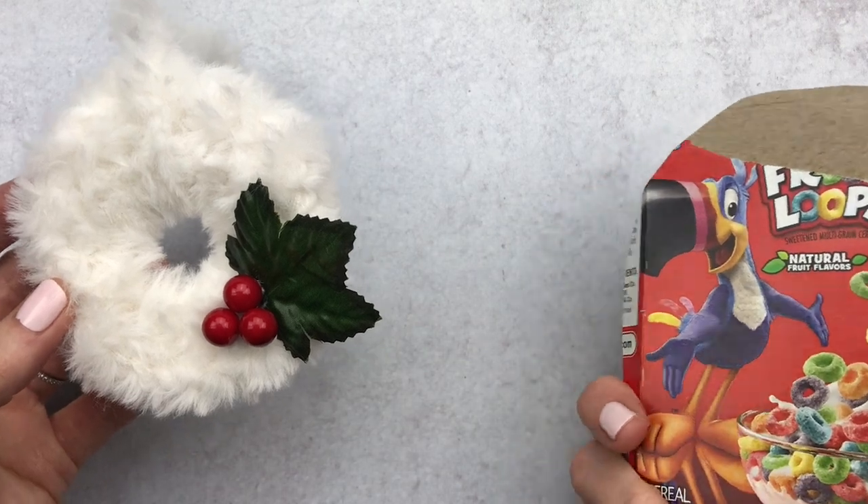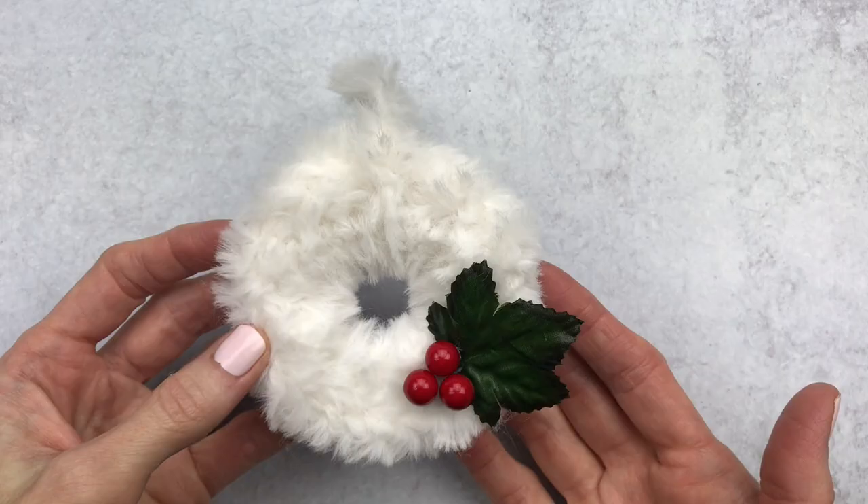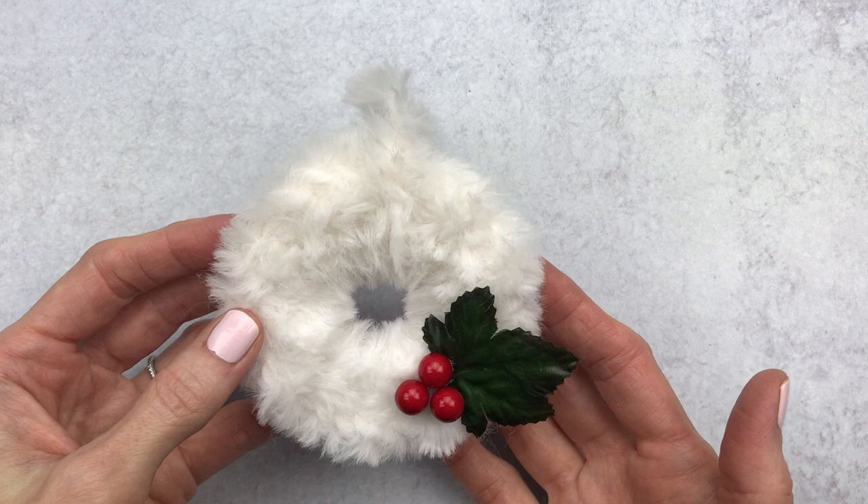Just grab yourself a cereal box and let's get crocheting. Happy holidays, it's Katie from Yarn Society, and today we're going to make this fur ornament.